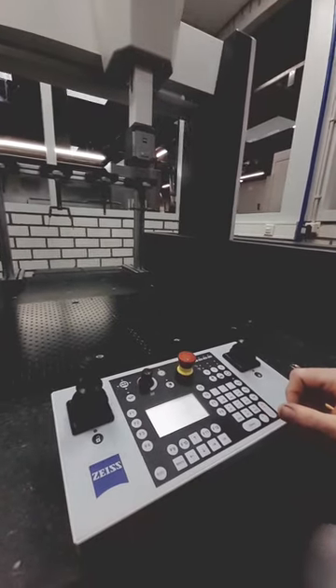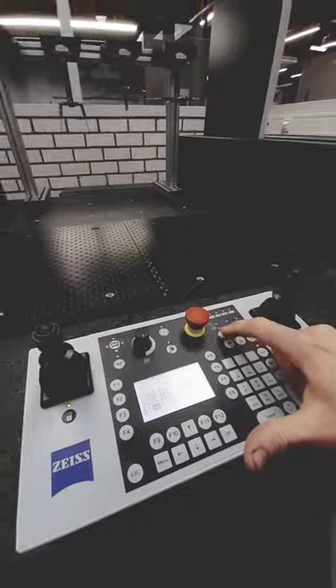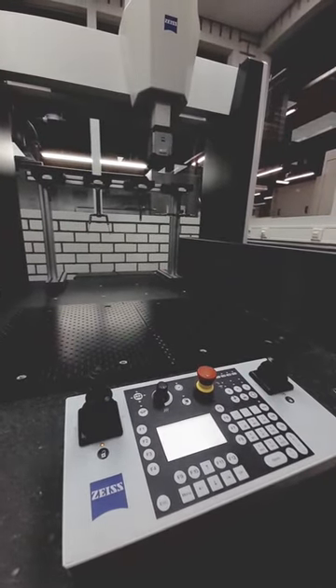And you stop the machine by pressing Shift and lower return, and you get the menu. You press X and the machine just stops, and you're ready to go.